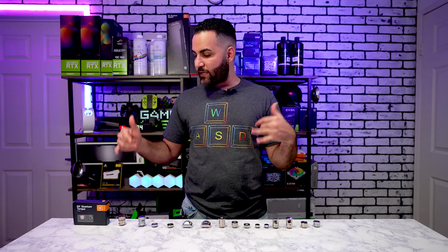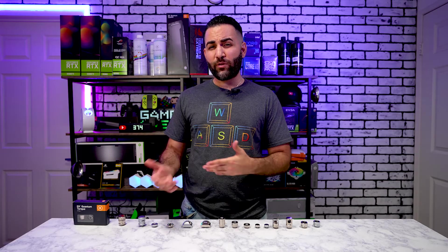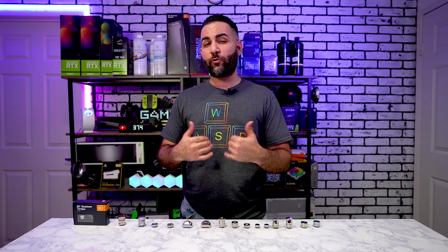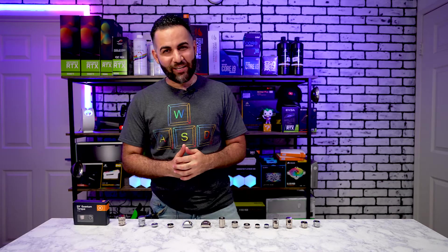For today's video I've got EK's Quantum Torque fittings all lined up here. Some are brand new, some just released a month or two ago, so I wanted to show you guys how these fittings look and what their basic operations are. One disclaimer: all these fittings from EK were not sent to me — I purchased these with my own money. I've got a PC build coming up, an upgrade to my own personal rig, and I want to show you some of the fittings I'll be using.